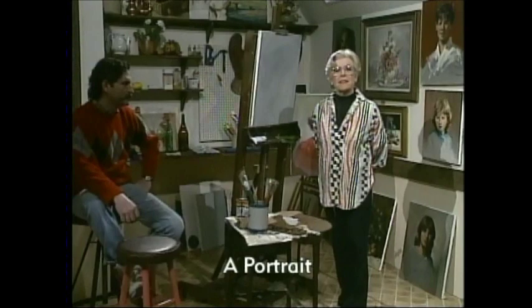Hello, I'm Helen van Wyk and welcome to my studio. It's going to be an exciting time today because I'm going to paint a portrait.